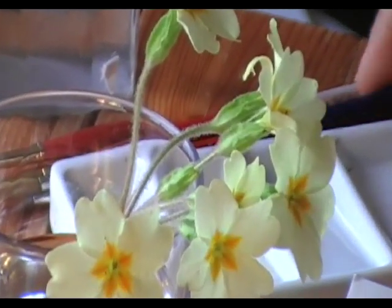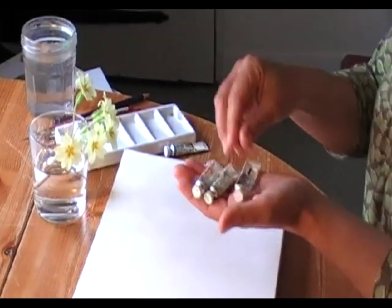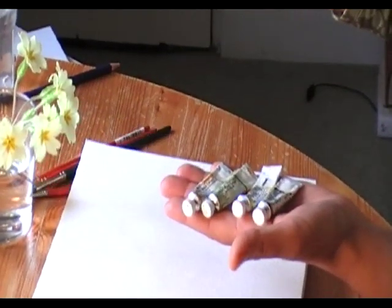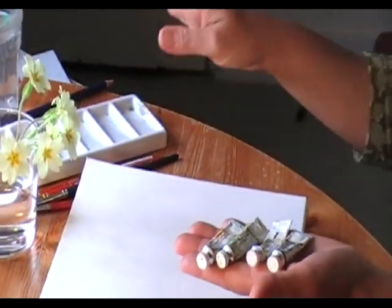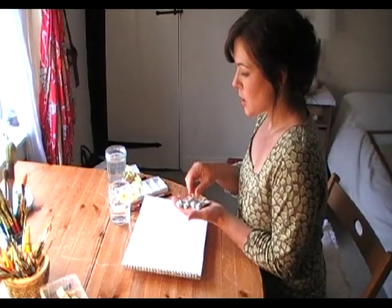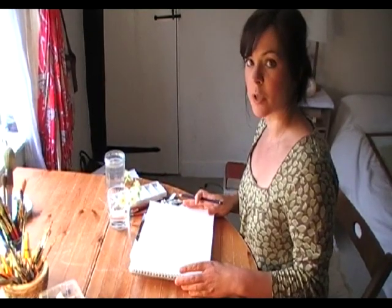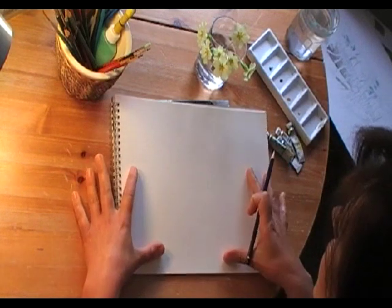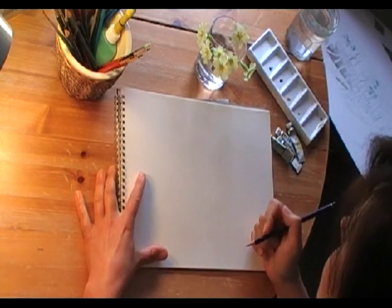I've picked out my watercolour paint tubes, and I use these tubes that I squeeze into a nice ceramic mixing palette, which is better than the plastic ones because they don't move about and it's nice and still. I've used a book underneath my watercolour pad just to give a little bit of a tilt, so that the paint runs down nicely.